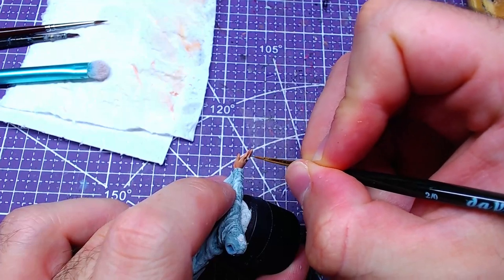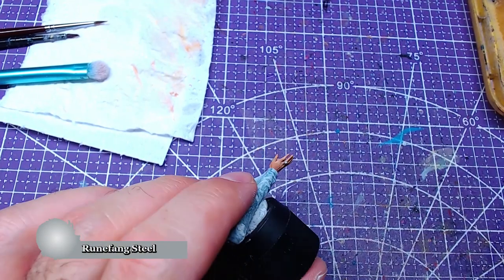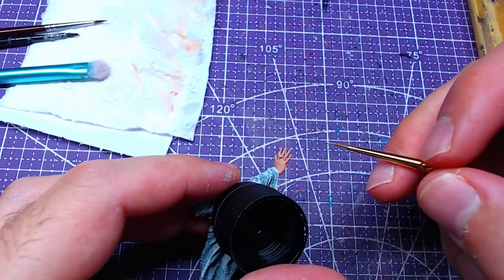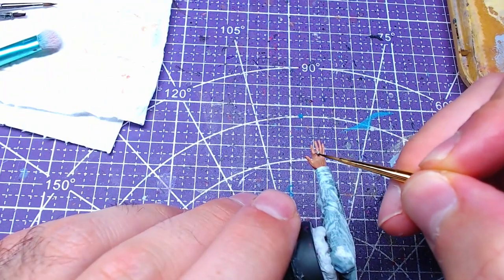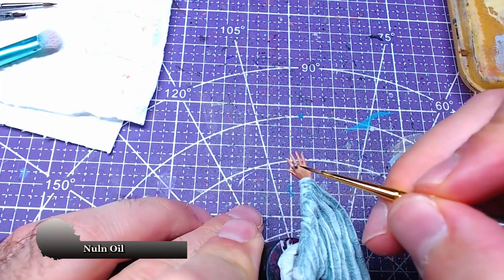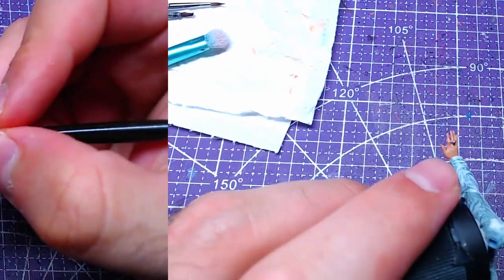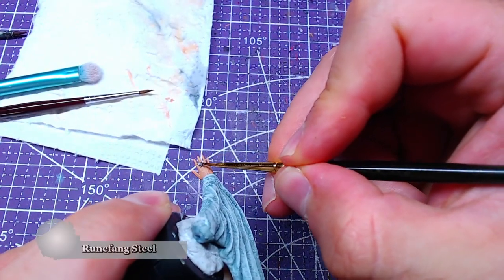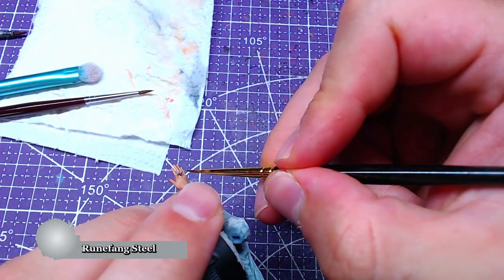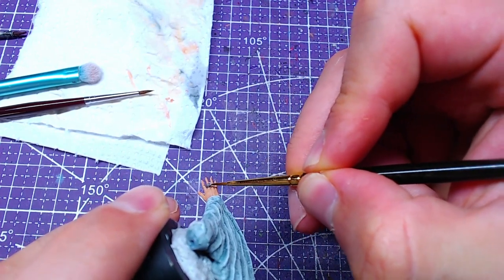In order to finish the arms, we'll have to paint the ring. For a ring of such power as Nenya, Runefang Steel is the perfect color. A nice wash with Nuln Oil will help with bringing all the details of the ring to life. Afterwards, we will go back to Runefang Steel and start highlighting the highest areas of the ring. At this point we have to avoid the recesses at all costs.